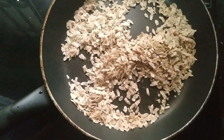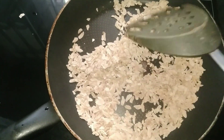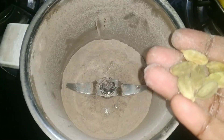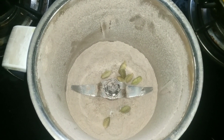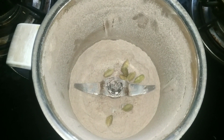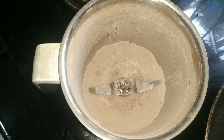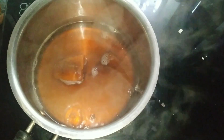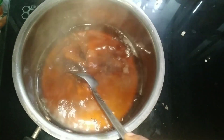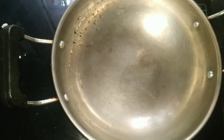Add a few ingredients. Pour 1 cup of salt. Pour dal in a jar. Pour that for 5 minutes. Pour it down. Pour this water in a glass.